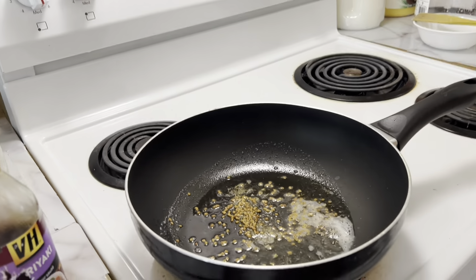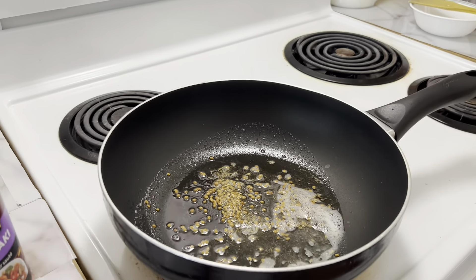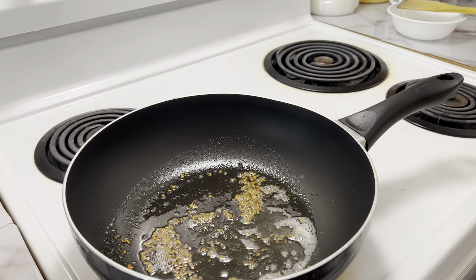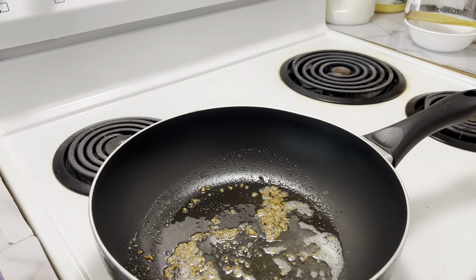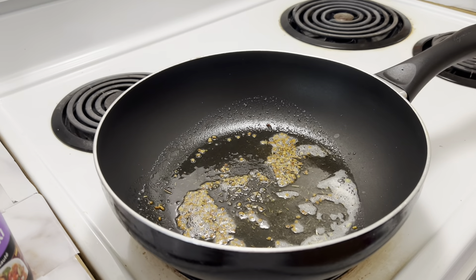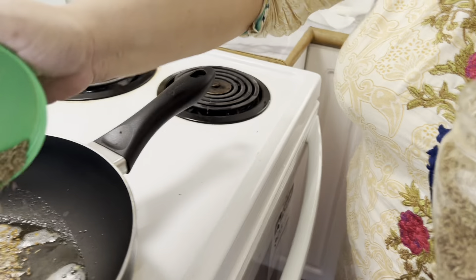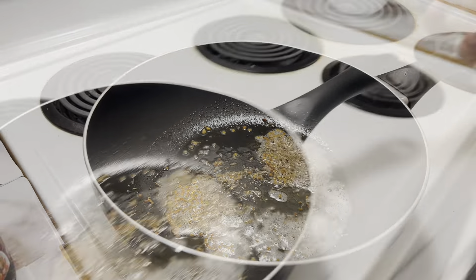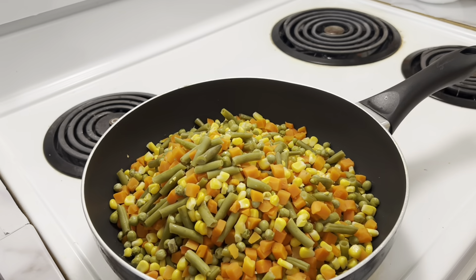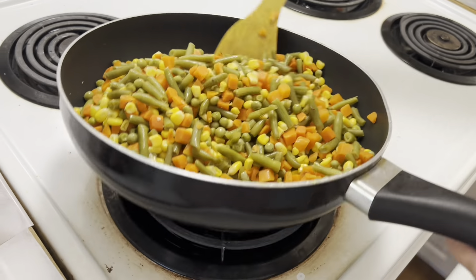I'm not sure what this spice is called — I think it's fennel or something. I'm sorry if I'm not saying the name correctly. Actually, this is white zira. And this is coriander powder. Now I've put the vegetables inside — the rest of it is already tender, but we're just seasoning the vegetables.